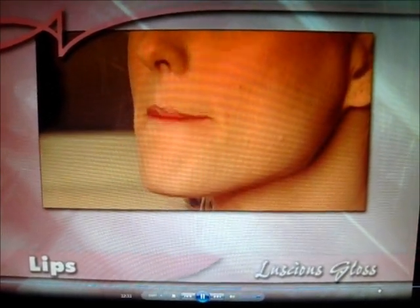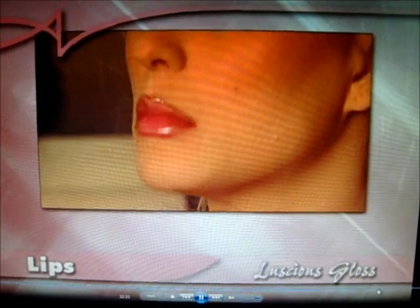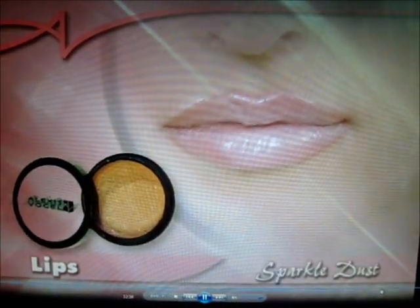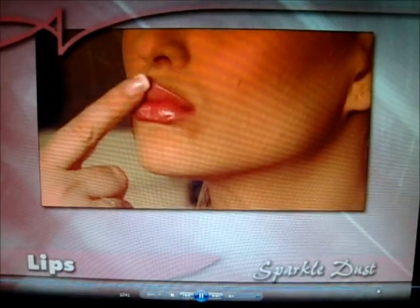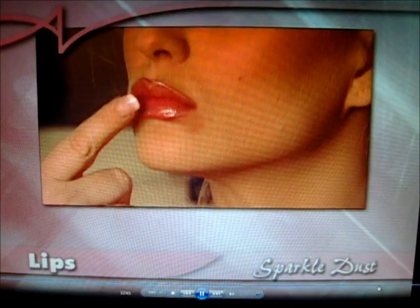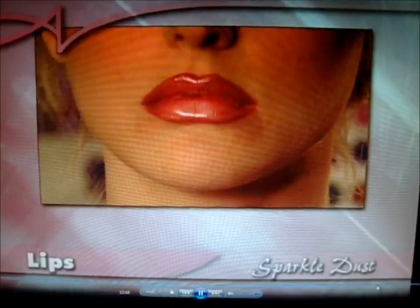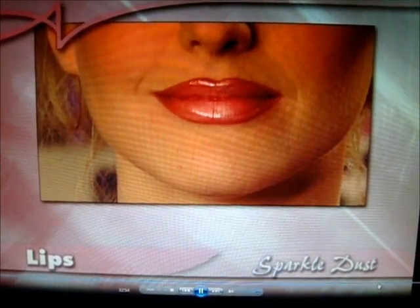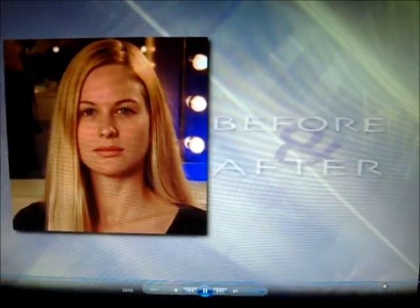Gently rub together. And finally, Alexis recommends dabbing on just a touch of sparkle dust for that super glamour cover girl look. And there you have it — perfect lips done by Alexis Bogle, just for you. You've now finished the perfect look.